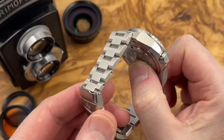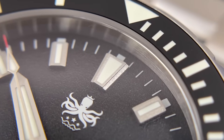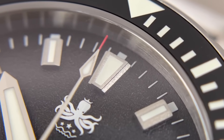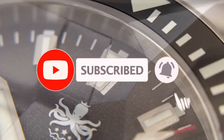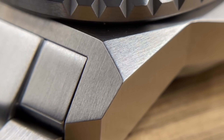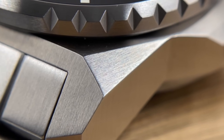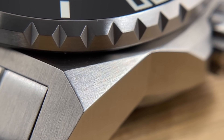I'm just pausing the review of this Phoebus Leviathan for a brief moment to give you guys a second to hit that subscribe button if you haven't done so already. 75% of you watching my videos are not subscribed — that number is way too high. And if you are a sub, maybe hit the like button and the bell notifications icon so you don't miss out on future uploads. Cheers guys, thanks for your support.